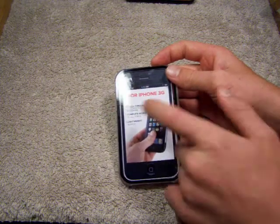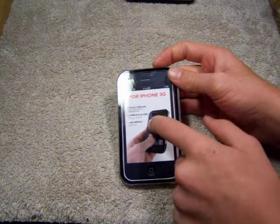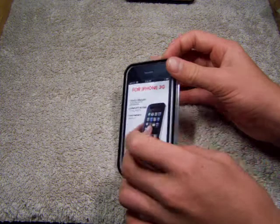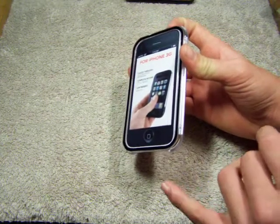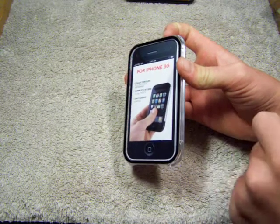It is a touch-through case with electrostatic membrane, so it is a touch-through. There's a little shield right here that stays on. I'm liking that. I saw this with the OtterBox, and I saw it with a couple other cases, and I'm liking this touch-through membrane.